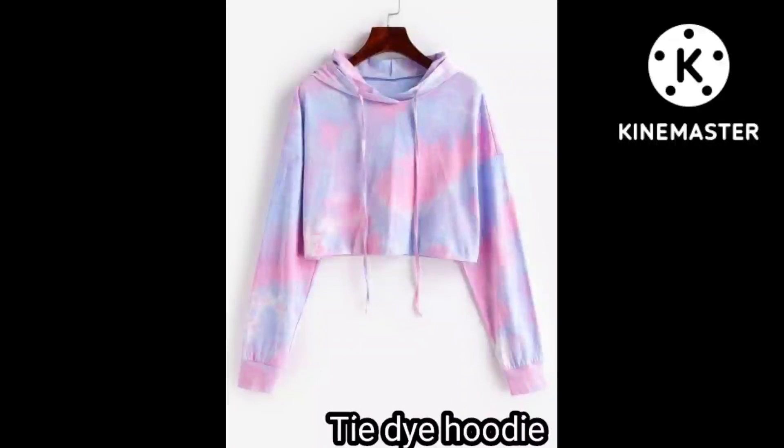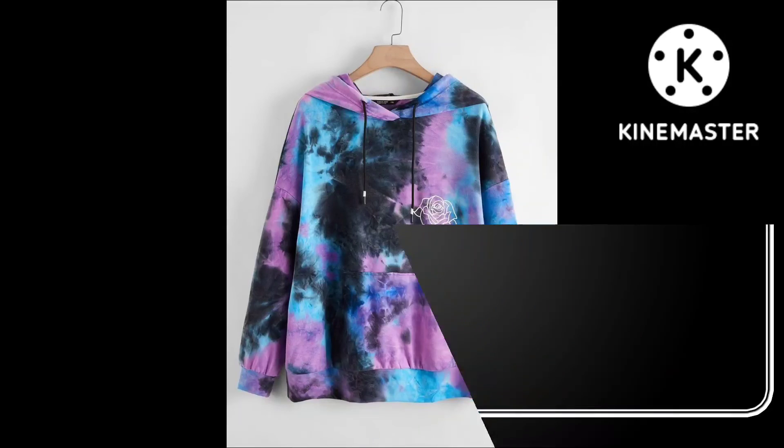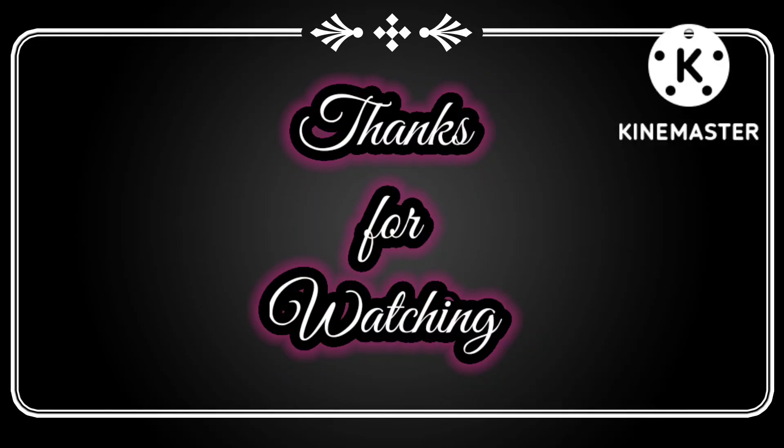So friends, I hope that you got good ideas and inspiration. How did you like this video? Let me know in the comment section. Thanks for watching.